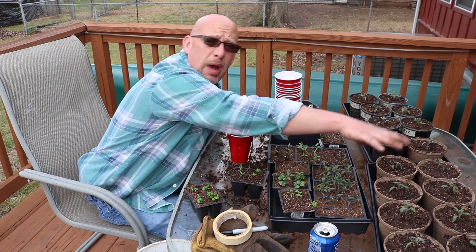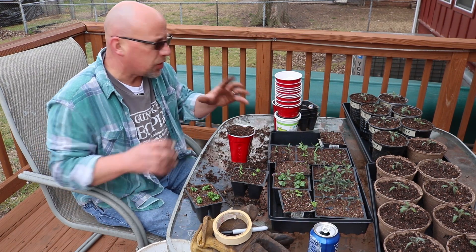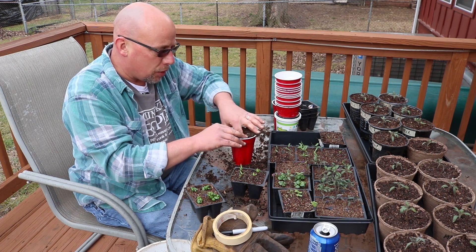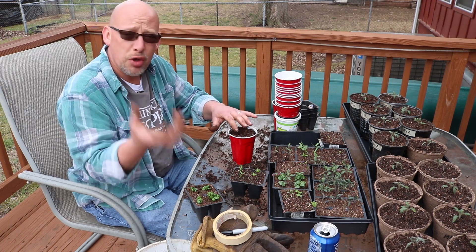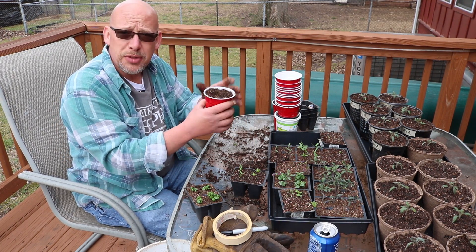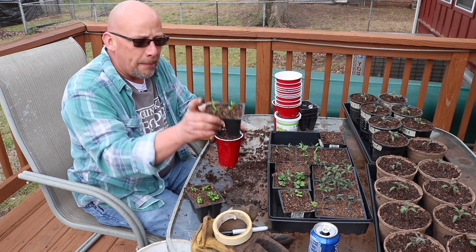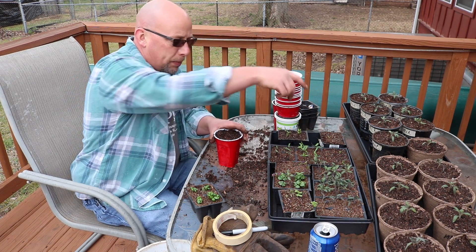I've got pretty much all my beefsteak tomatoes planted out. I do still have some paste tomatoes and a couple of cherry tomatoes. I'm out of the bigger pots, so I'm probably going to buy some larger peat pots — they're pretty cheap and easy to come by. I like a bigger pot for my tomatoes because they need such a good root base and they grow so fast. Peppers will go fine in these little solo cups. These banana peppers aren't quite ready — I'm going to let them get a little bit more size before I repot those.